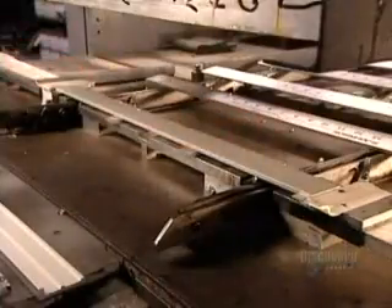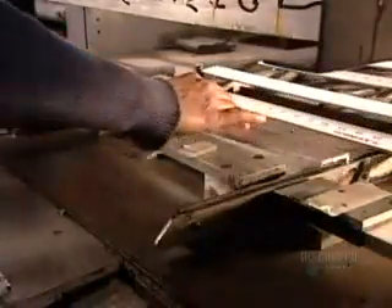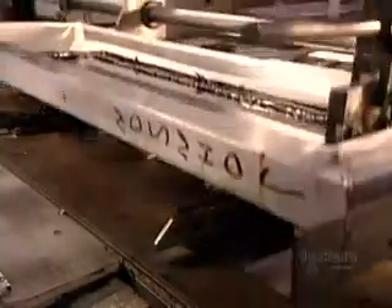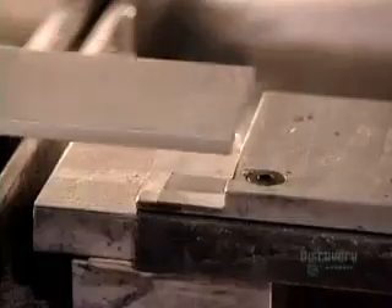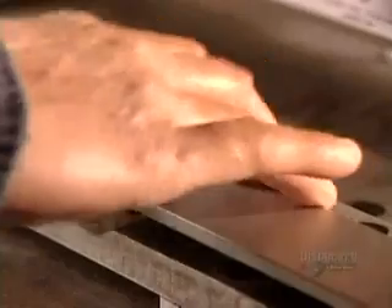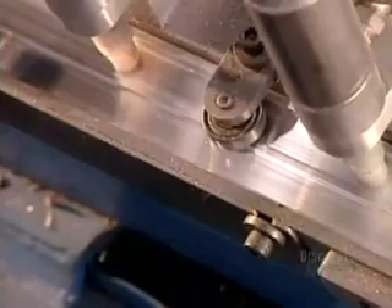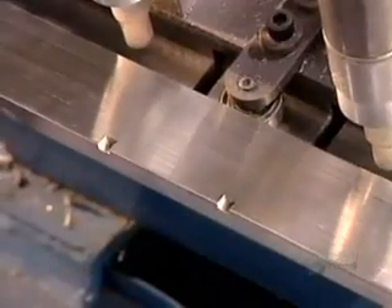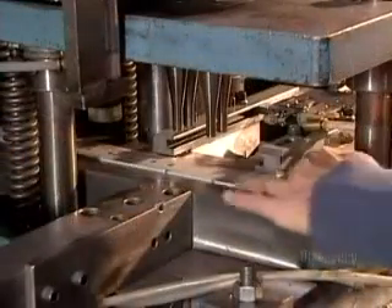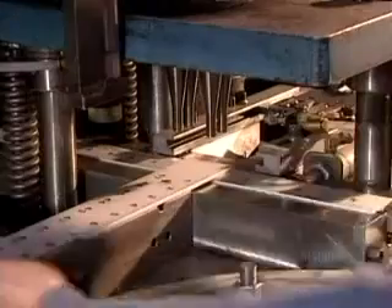Another common hand tool is the drywall square, also known as a T-square. They cut two strips of aluminum — the first 1.4 meters long, the second 56 centimeters long. Then they apply the markings by silkscreen printing. Next, they use a bending machine to fold over the top edge of the piece that will form the horizontal part of the T. This will allow the tool to hook on to the edge of a drywall panel.